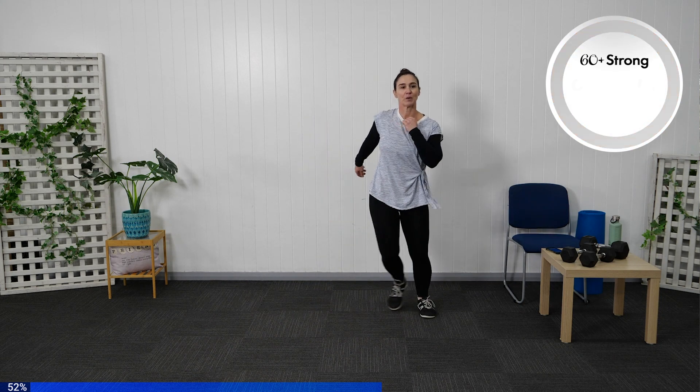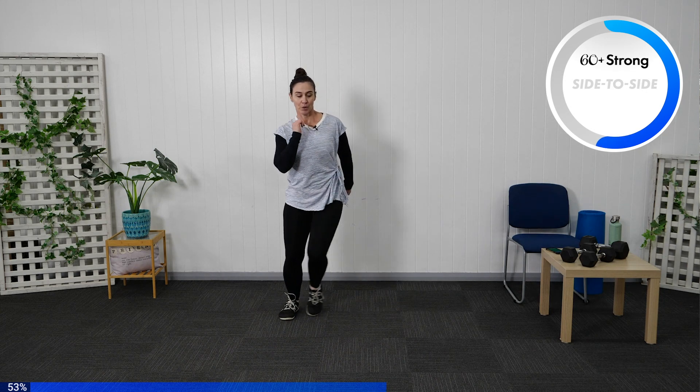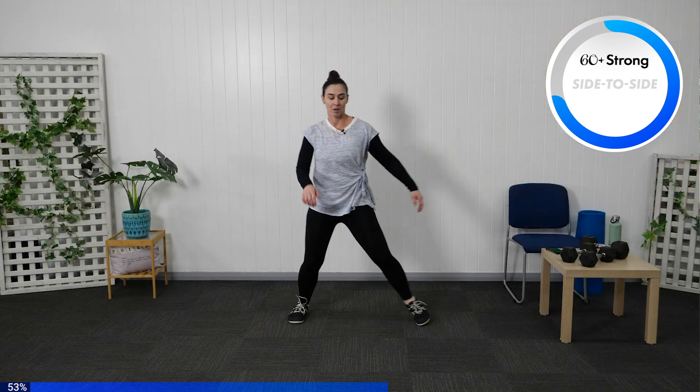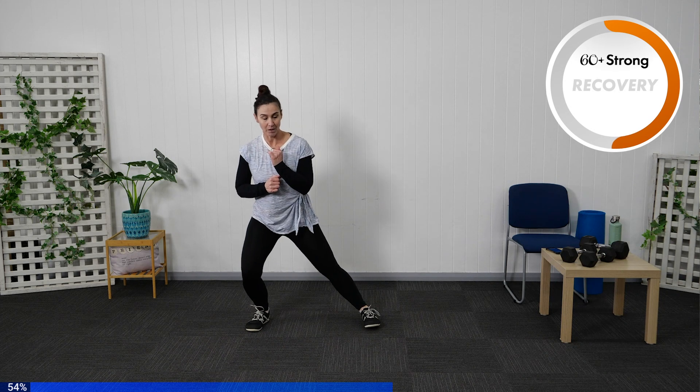Keeping those arms swinging through. Bring a small bend through that knee, really focus on tightening through your core. Let's bring our march back through. Keeping tight through the core, we're going to take a side lunge out and bring back in. As we come out, stabilise leg in the middle, keeping the foot down as best as we can, and squeeze back up.